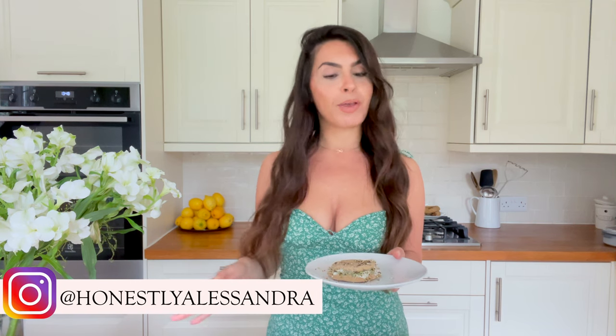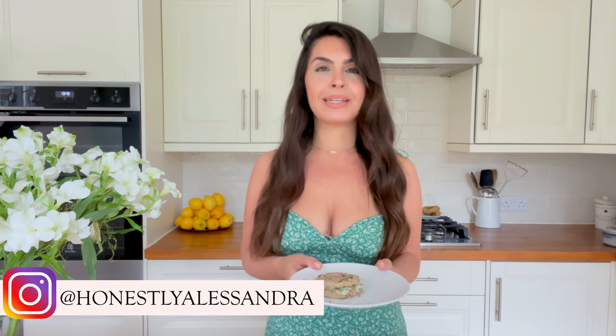Thank you so much for taking the time to watch this week's video. I hope you enjoyed it and I hope you try this recipe — it's absolutely delicious and so healthy, you can eat these completely guilt-free. Don't forget to subscribe to my channel, and I'm also on Instagram at @HonestlyAlessandra, where I share many more recipes and loads of other plant-based, sustainable content. Until next week, stay safe and stay healthy — bye!